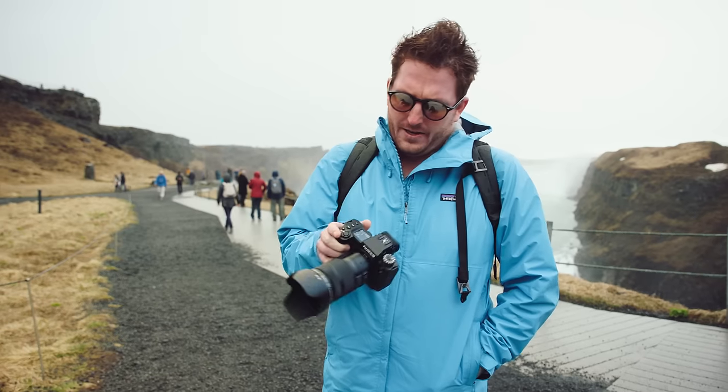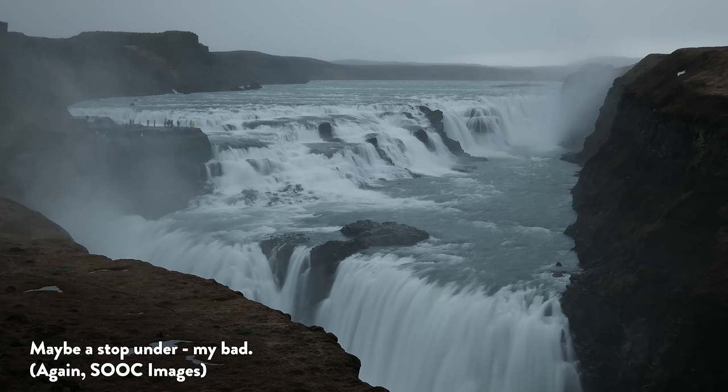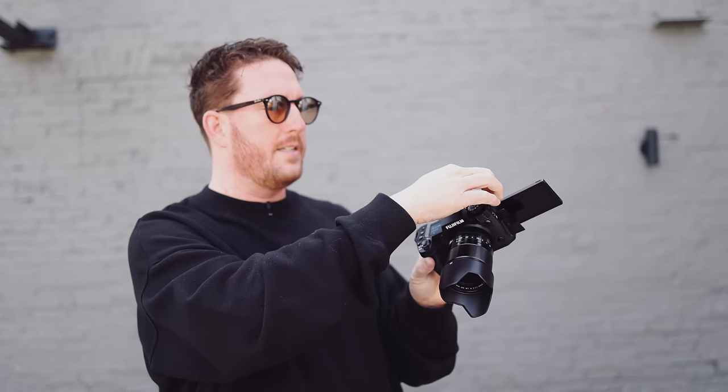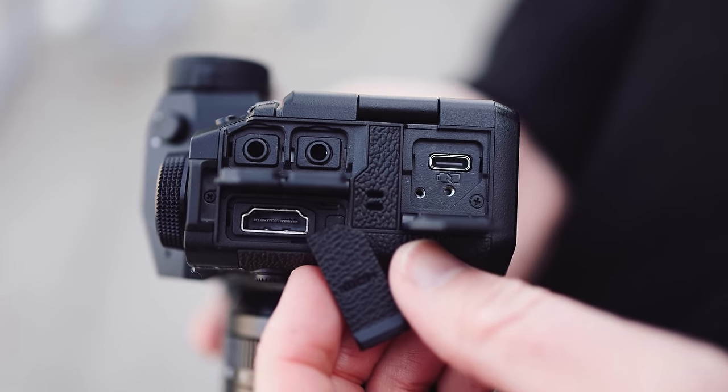There's weather sealing on this, so if you come out here you don't have to worry. You're on a professional job and the sky does this at a wedding — no problem at all. Let's go take a handheld photo of a waterfall at one second. Another exciting thing is all the ports — if you're just running your microphone, there's a door just for that, and it is out of the way of the screen. And that full size HDMI port — it's nice.